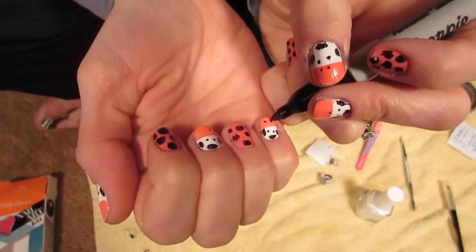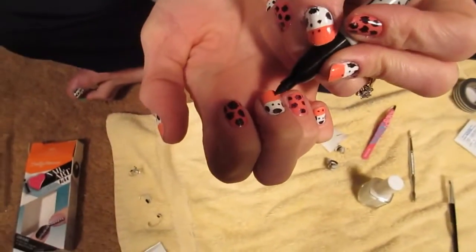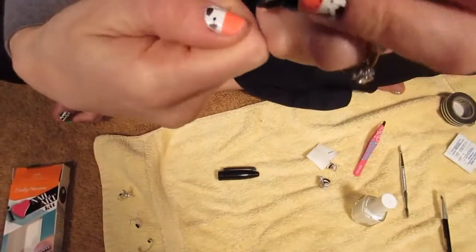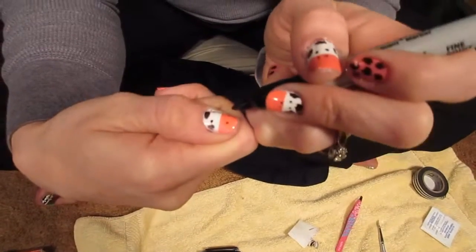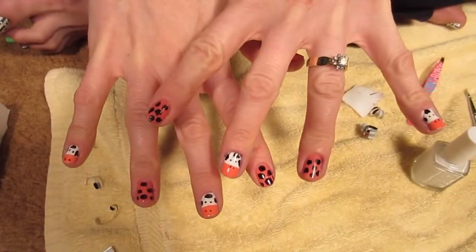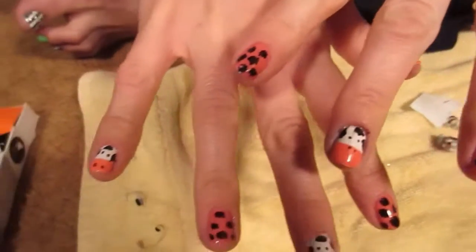Once the pink is dry, take your Sharpie and make two little cow nostrils on all your pink nails. Wait for it to dry, then put a clear coat over the top. That's the final look — it should turn out looking something like that.